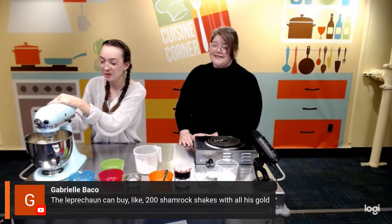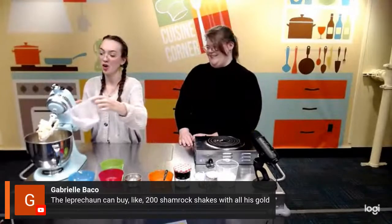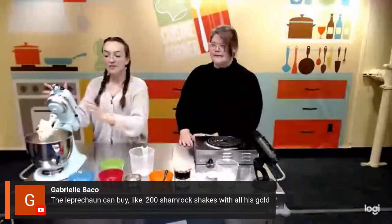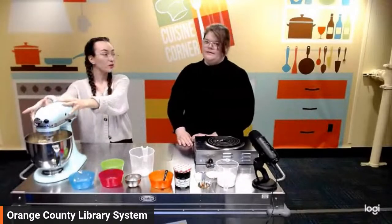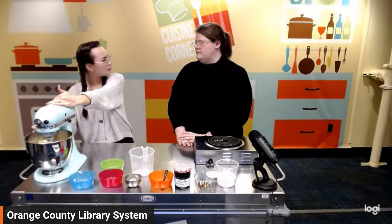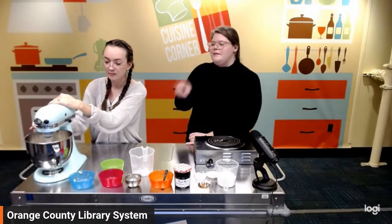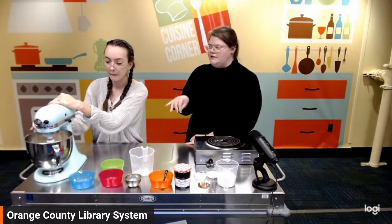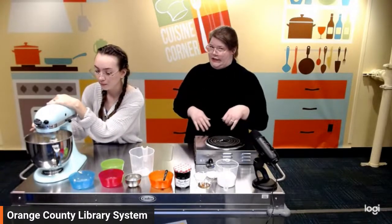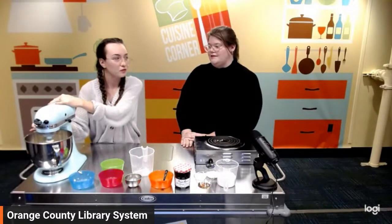Shamrock shakes! Gabrielle says the leprechaun can buy 200 shamrock shakes with all his gold. I've never actually had a shamrock shake — it's mint, isn't it? I've seen places doing mint Oreo but green. I do like mint chip ice cream. I feel like mint would go well in these cookies — like a lemon mint shortbread. If you add just a little fresh mint, I bet that would be really good. Mint grows like a weed in anyone's garden.